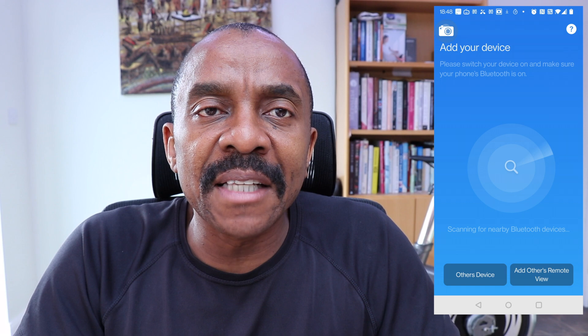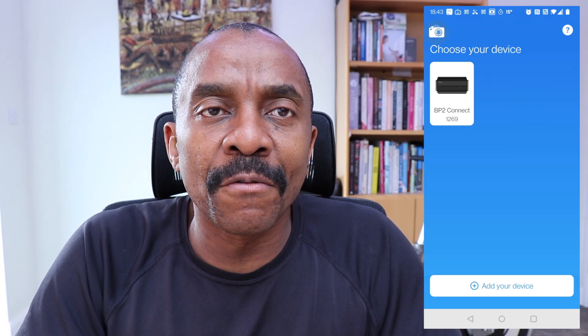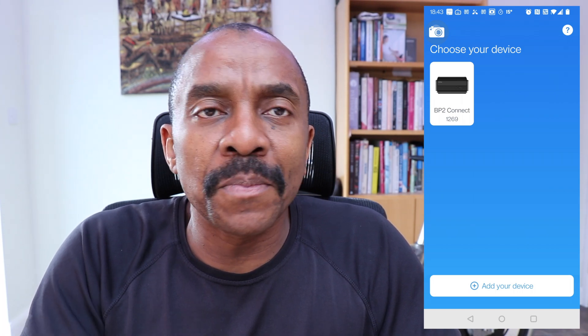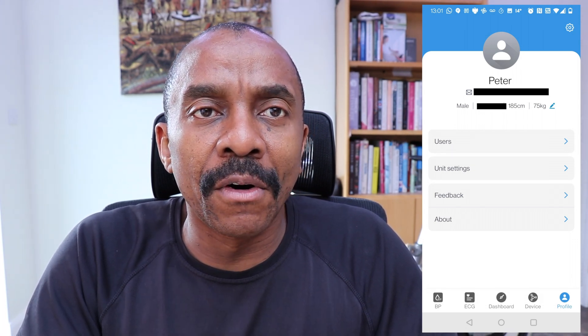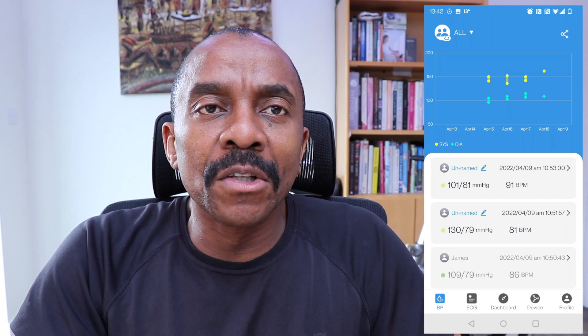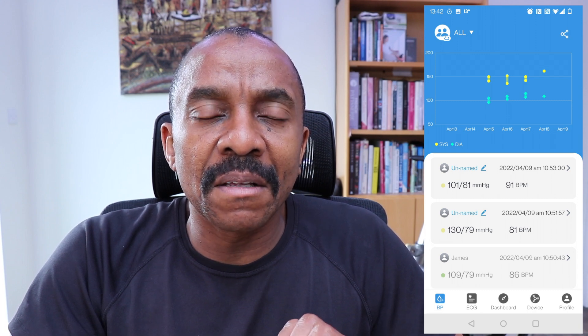Let's take a quick look at the app. When you download the app and start it, it scans for supported devices and you see an interface like this. Once it's found the device, it would show up on the display as shown, and then you can register your first user for this particular blood pressure monitor. Once you tap on the supported device, you would have an interface that looks like this, where you would see all the blood pressure readings for everybody that has used this particular device.